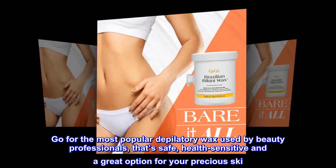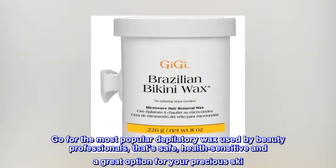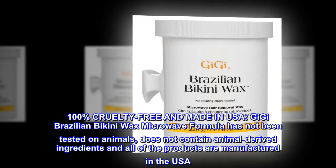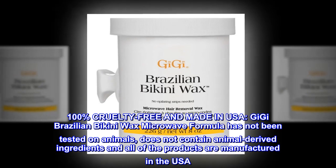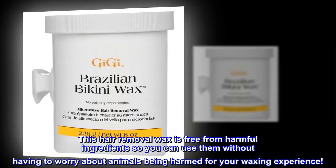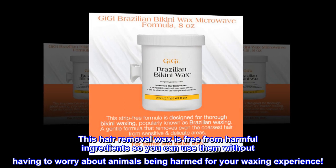Go for the most popular depilatory wax used by beauty professionals — that's safe, health-sensitive, and a great option for your precious skin. 100% cruelty-free and made in the USA. Gigi Brazilian Bikini Wax Microwave Formula has not been tested on animals, does not contain animal-derived ingredients, and all products are manufactured in the USA. This hair removal wax is free from harmful ingredients so you can use it without worrying about animals being harmed for your waxing experience.